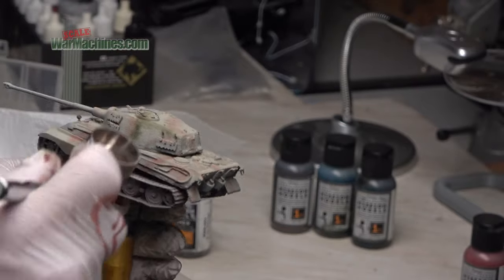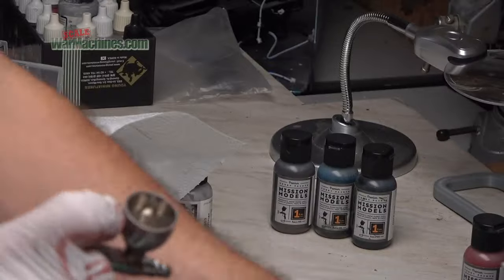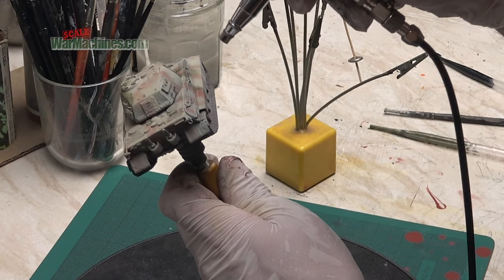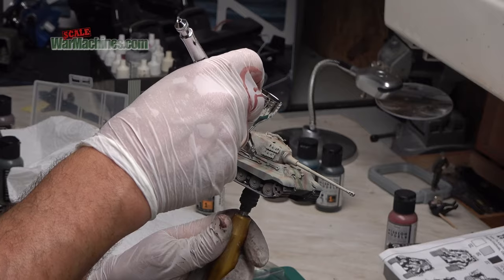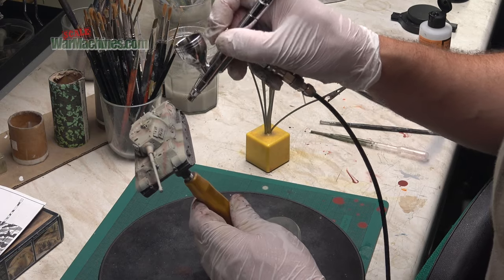I'll be doing a more detailed review of this airbrush once I've got used to it, as I like to use airbrushes a lot before doing in-depth reviews. It's done a pretty good job — like all airbrushes, especially when doing this kind of finicky detail painting, it does need to be kept clean, but other than that I'm pretty pleased with how it's performed so far.